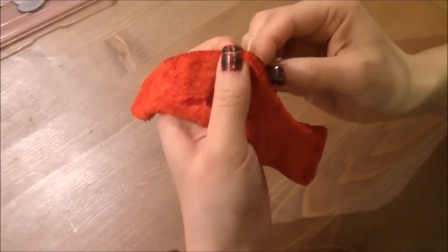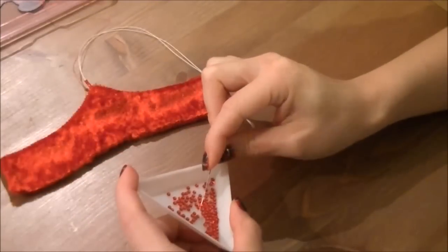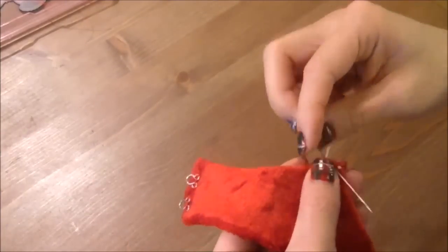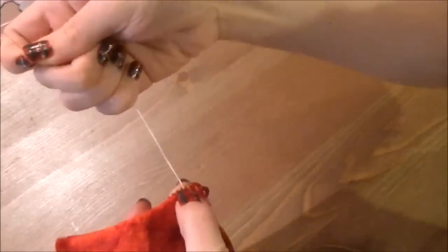Start stitching from the tip of the pointed end and start putting beads through it. As you do it, try on the wristband and see if the string of beads is long enough to go around your middle finger and back to where it started. Also give some room for your hand movements. Once you're happy with the length, make sure to make a tight knot and the wristband is done!